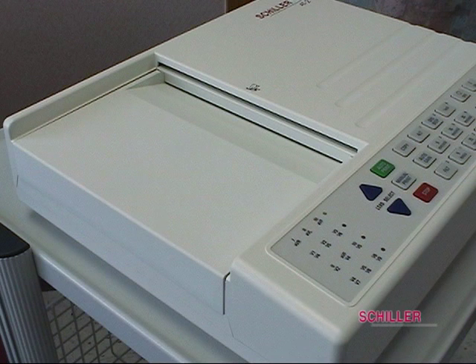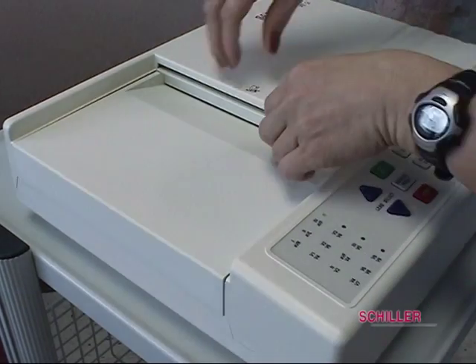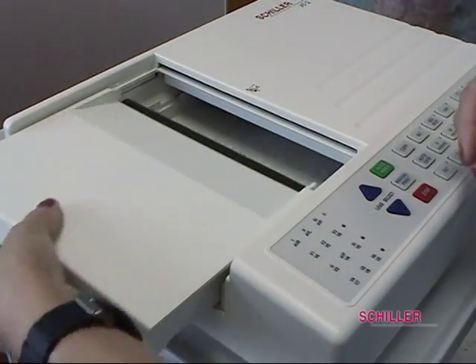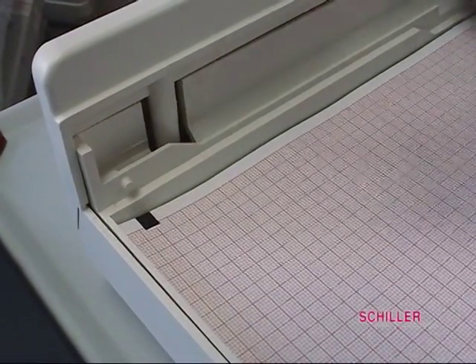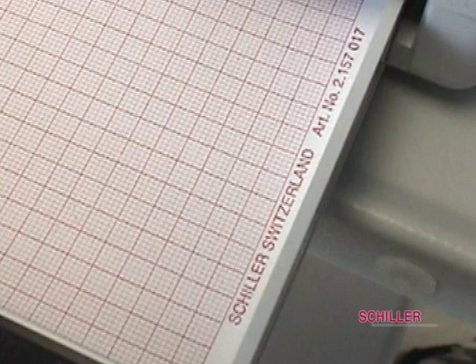Pop the tray by locating the latch indicated by the hand icon and pressing until you hear a click. The tray will release, allowing you access to the paper. Orient the paper with the black square at the top and the Schiller name with the part number at the bottom of the paper.